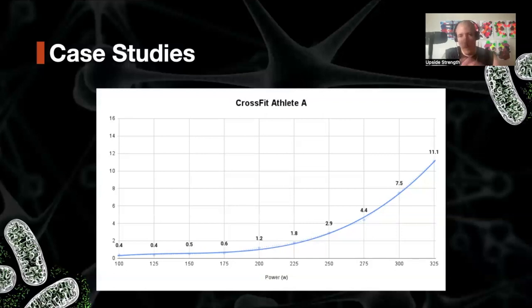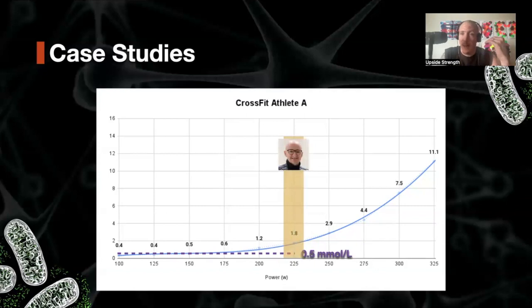I tend to be very conservative with my interpretation when setting thresholds and zones. The first athlete is a good-level CrossFit athlete — team quarter/semifinal level, male, about 90–95 kilos. Looking at his lactate curve, you can see a nice baseline of about 0.5 millimoles. Applying Inigo San Milan's definition — two millimoles as the top of Zone 2 — that would put us around 225 to 235 watts as the range for Zone 2 training prescription.